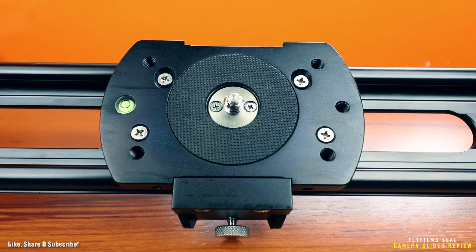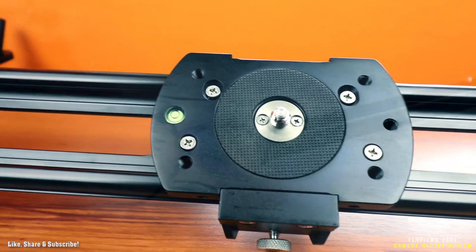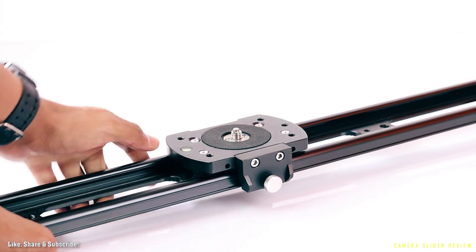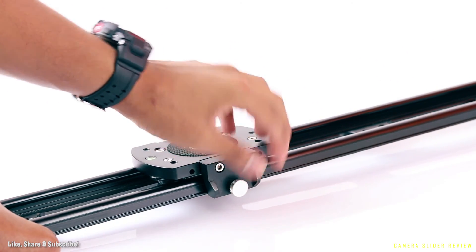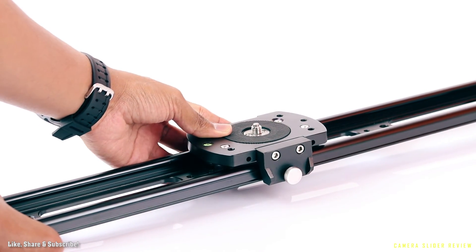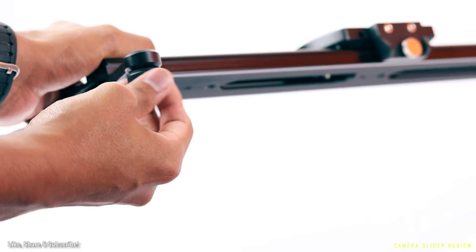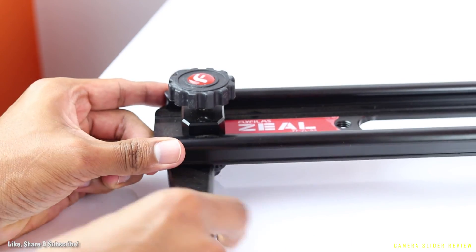The camera mount plate holds almost any camera and features a bubble level and different mounting threads. It comes with a side-mounted brake that locks the slider in a static position and also controls how fast or slow the camera moves. The feet of the slider are adjustable to different heights, making it great for uneven surfaces.